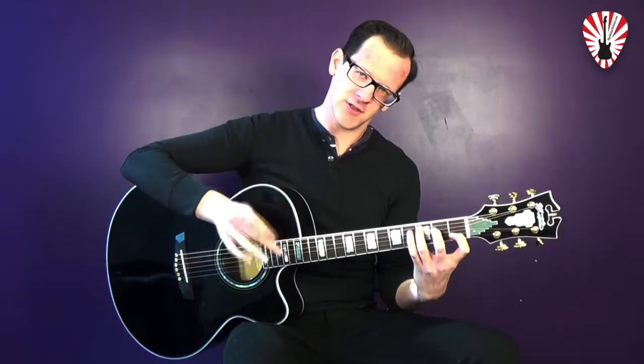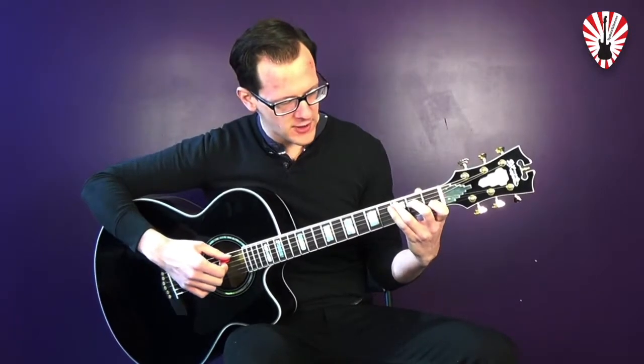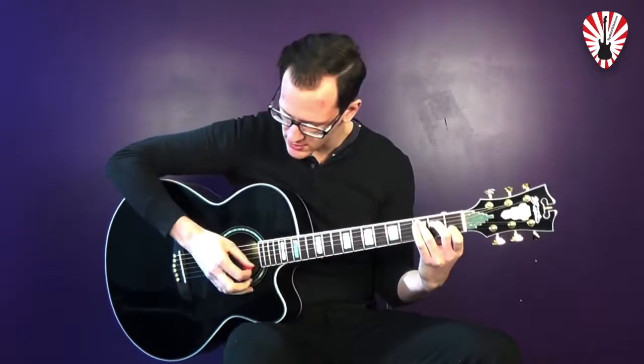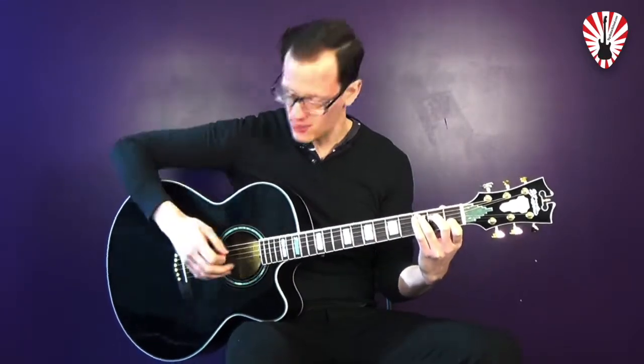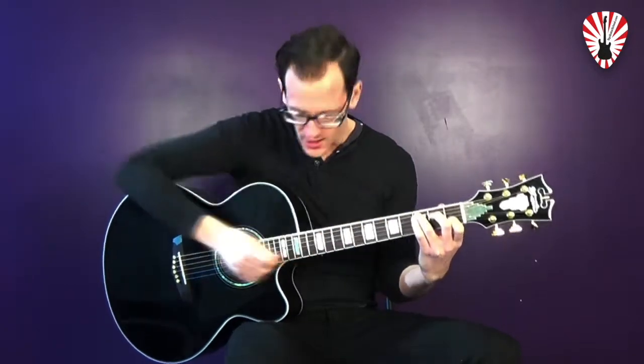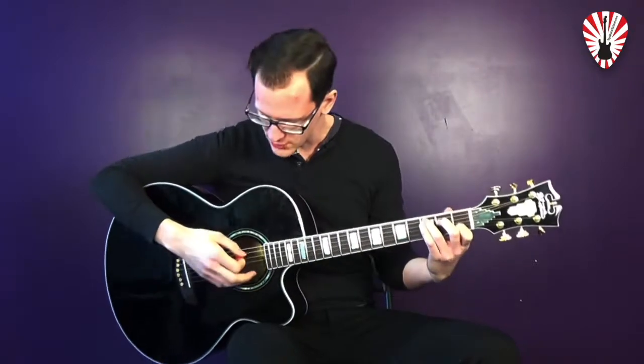This chord doesn't use string six, so you're going to set up your pick on string number five. Make sure you have a nice good curve in your pointer finger so you can hear string one ringing out, and also you've got to make sure you have a good curve in your middle finger so string number three rings out — which are two open strings in our chord.